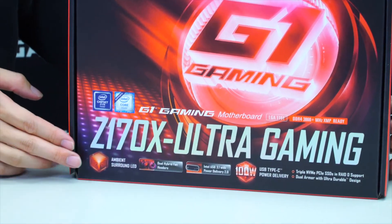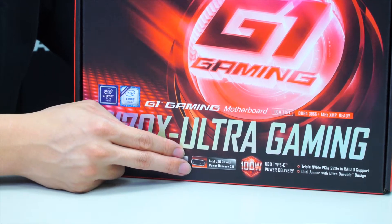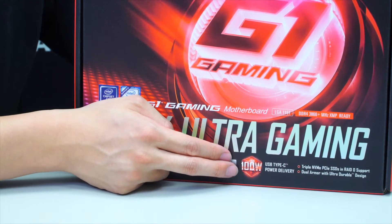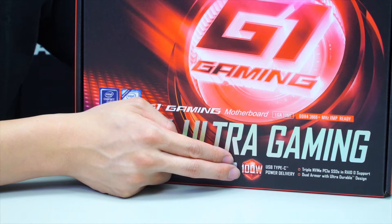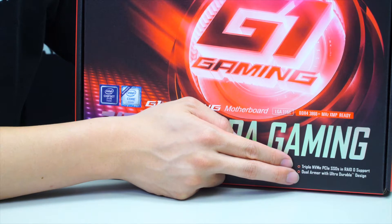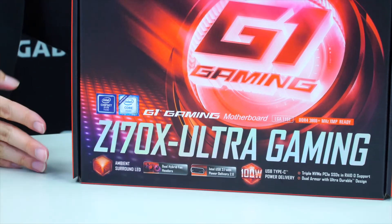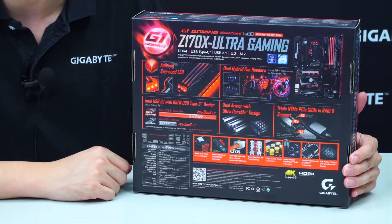This board has many features such as ambient surround LED, dual hybrid fan headers, Intel USB 3.1 with power delivery 2.0 — going up to 100 watts, which is the first any manufacturer has shown with 100 watt power delivery. It also has triple NVMe PCIe SSD support for RAID 0 and dual armor with an ultra durable design. Let's go to the back of the box for more detail on the features Gigabyte has to offer.